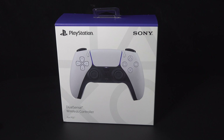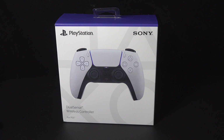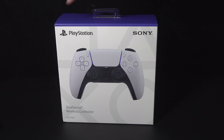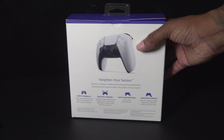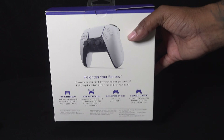PlayStation went with the all-white look this time around. You've got the PlayStation and Sony branding, a nice photo image of the controller up front — 'DualSense wireless controller for the PS5' — white and blue box. They're going to be coming out with more colors, so don't even trip, it's coming. On the back it says haptic feedback, adaptive triggers, built-in microphone, signature comfort, and 'heighten your senses — discover a deeper, highly immersive gaming experience that brings the action to life in the palms of your hands.'